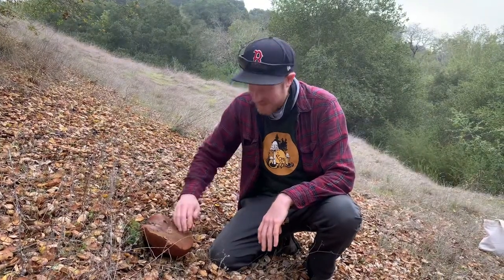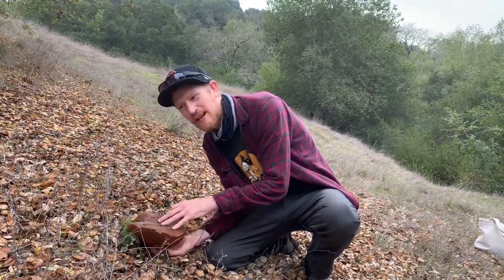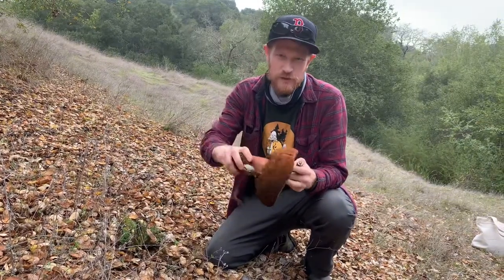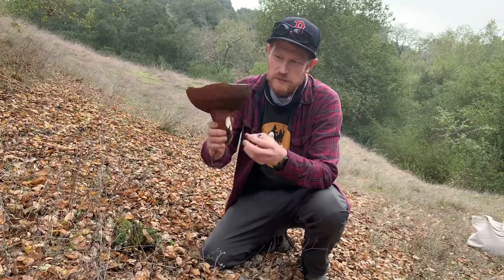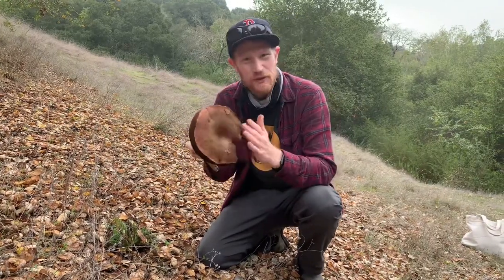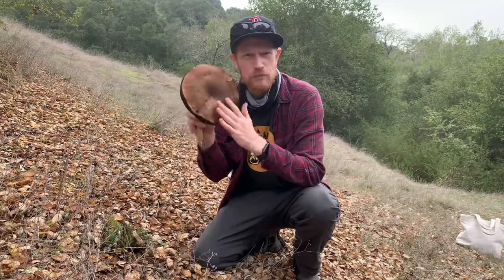I think this is a liver bolete — Suillus amygdalinus. I can't even pronounce that word, but we've been having a banner year for these huge boletes. You can tell these are liver boletes because they've got kind of red pores, red stipe. The top isn't really cracking. There are some other oak-associated boletes that have red cracking tops, but this liver bolete has this sort of reddish brown with no cracking.